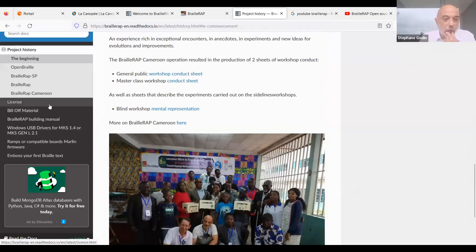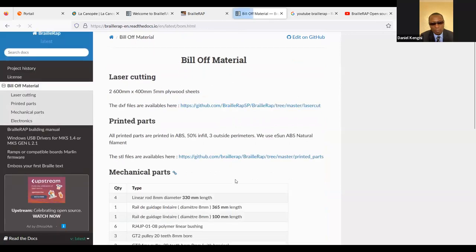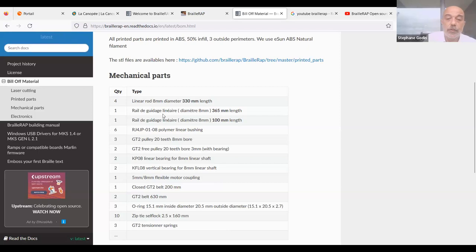The device works by using a sheet of paper and moving a stylus over it to make dots at the correct locations. The machine requires plywood for the chassis, some mechanical parts, linear guides, and some bearings — all very classic 3D-printer components that are easy to find.